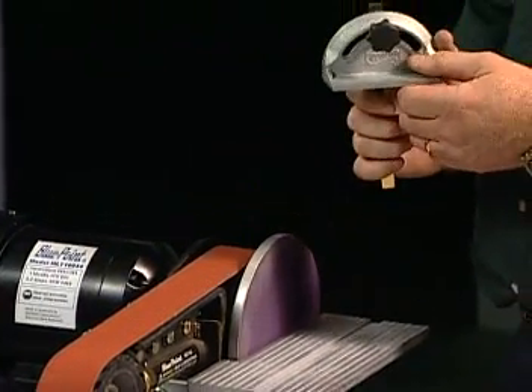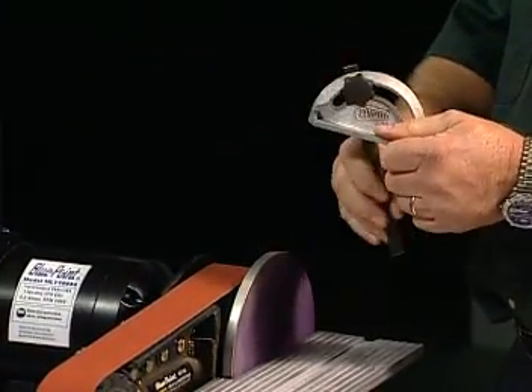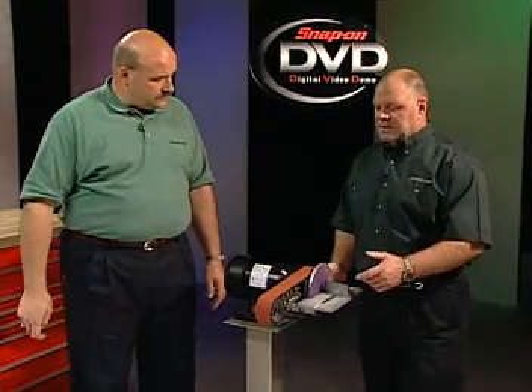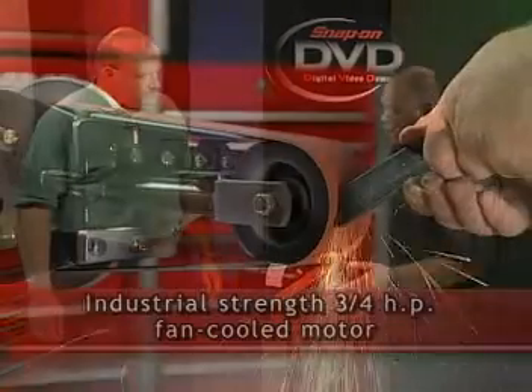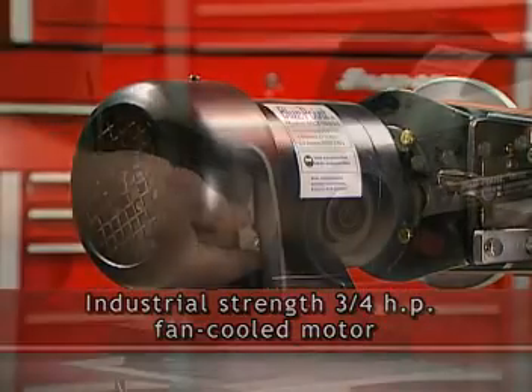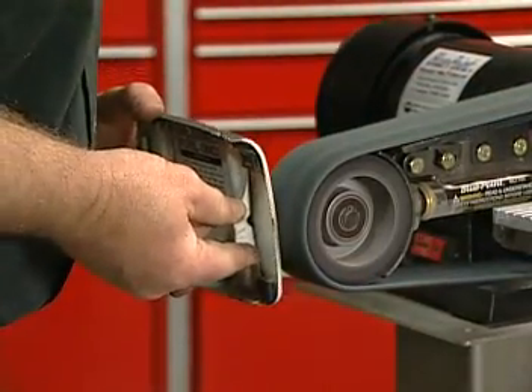It also comes with a miter bracket, which can be set so that you can get the correct angle for any particular job. It looks a lot like the MLT 100, but basically it's exactly the same as the MLT 100 except it's powered with an industrial strength three-quarter horse fan-cooled motor. So it's basically a plug-and-play unit — it actually comes attached to a board.